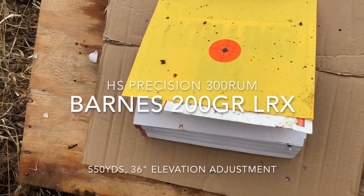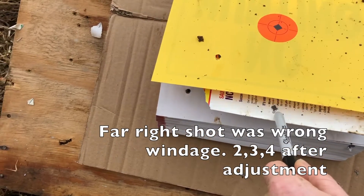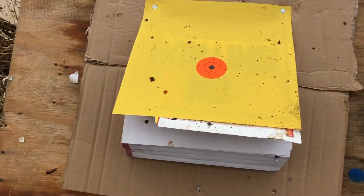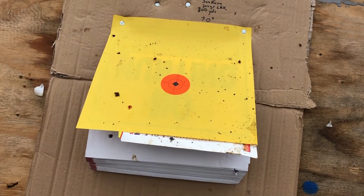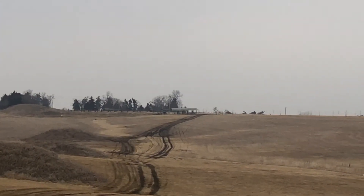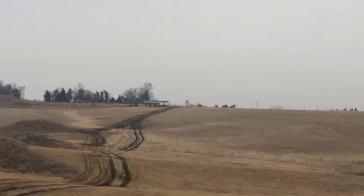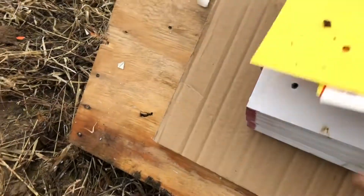Here we are at 550 yards, 36 inches elevation. There's one shot, there's two, there's three, there's four — all four have hit with the appropriate elevation. That is pretty freaking amazing. And just to see where that is, it's way up there. HS Precision, 300 Remington Ultramag, 200 grain Barnes LRX hand loads.